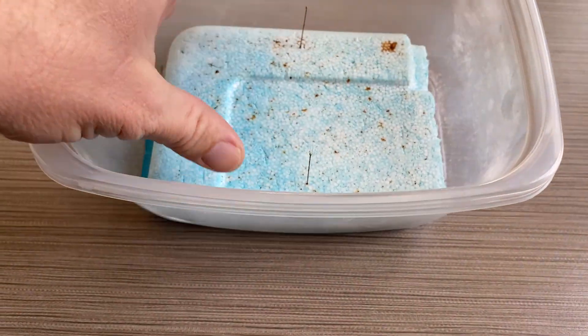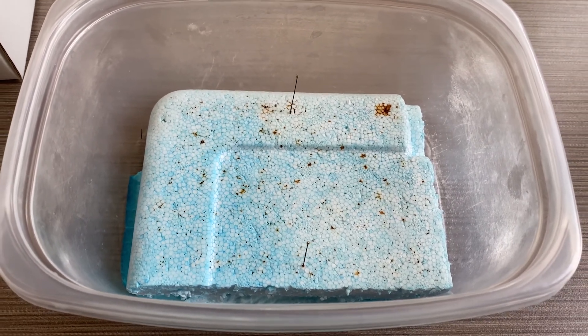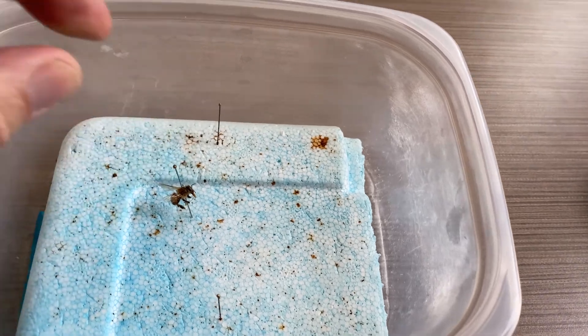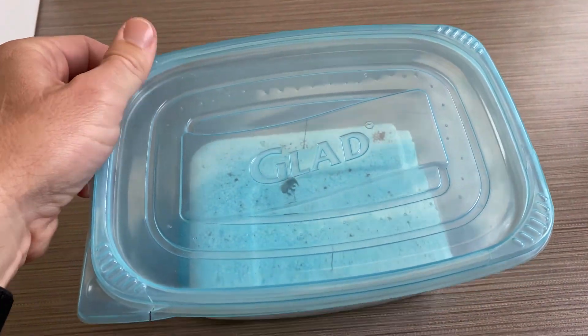Then I just put the styrofoam on top — we don't want the bee directly in contact with the moisture. Then I take our bee specimen, set it in there, put the lid on, and wait a couple of days.